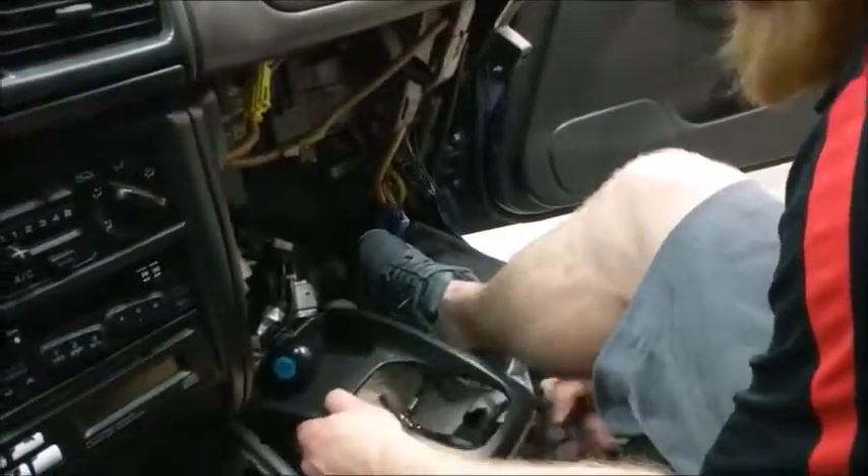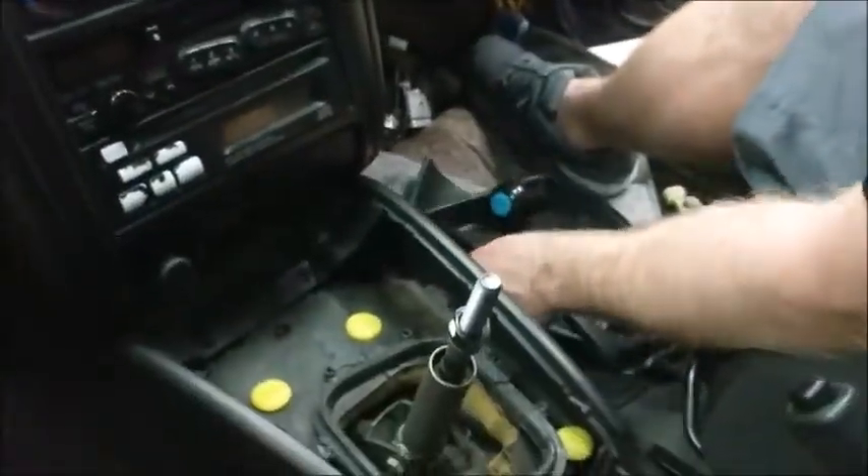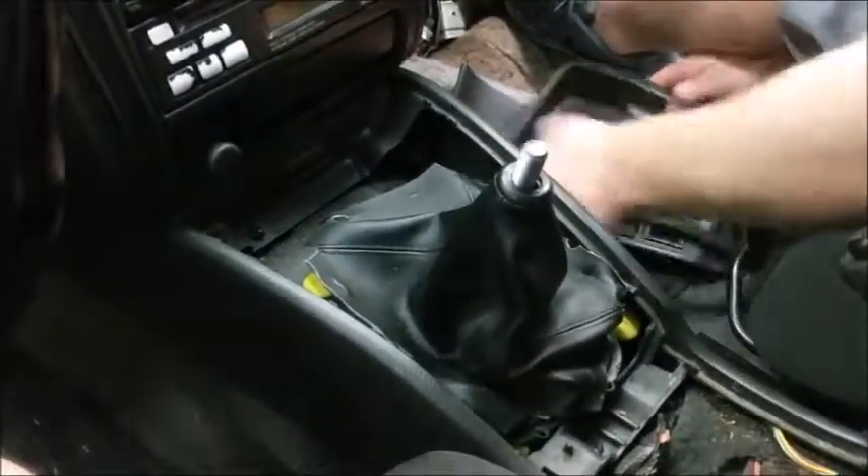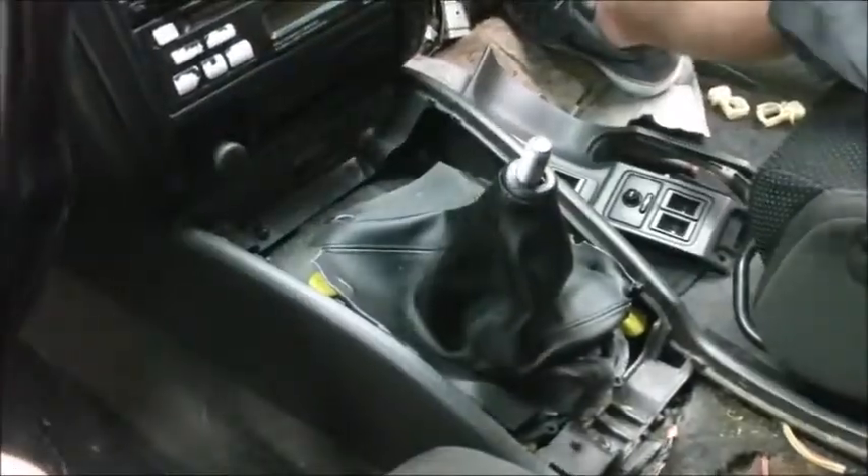Put the shifter trim on. The boot should already be attached, but this car is a little older. Next, place the plastic piece on top.